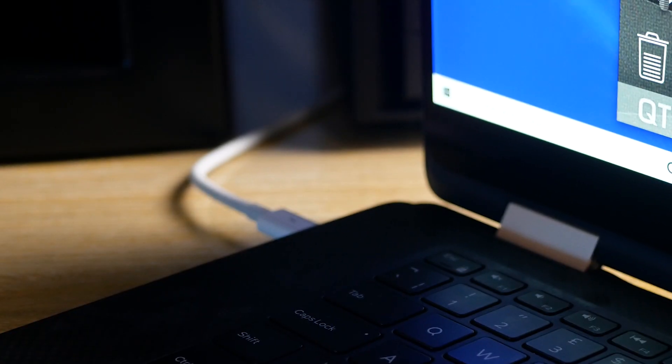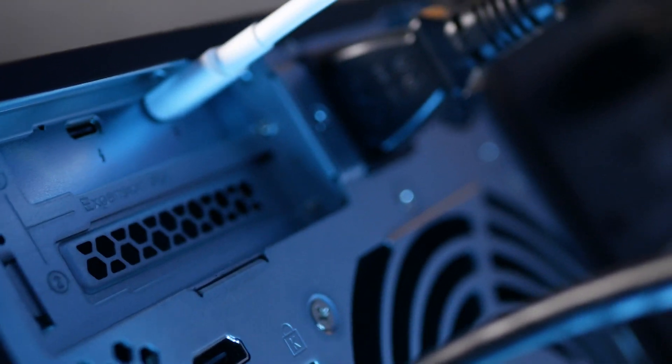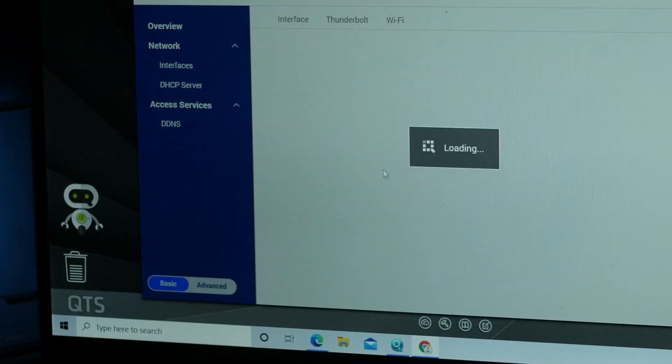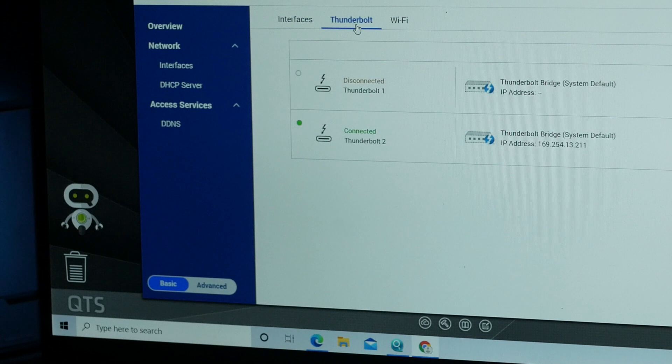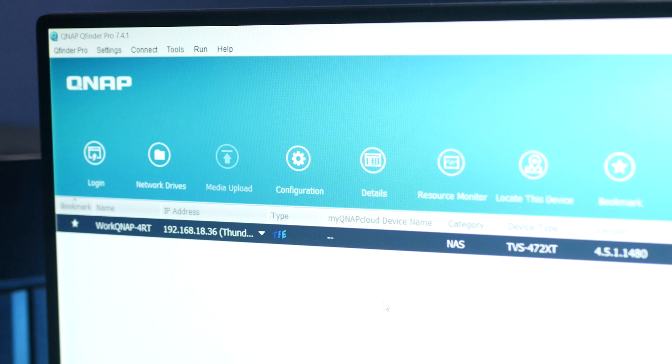Using Thunderbolt was straightforward. You simply connect your laptop or PC with the Thunderbolt cable, go to Settings > Network and Virtual Switch, and verify that Thunderbolt is working. QFinder Pro should then show you the Thunderbolt connection you can use to connect to the drives on your QNAP. I was able to get write speeds of around 110 megabytes per second with a conventional cable and about 2.5 times more speed using a Thunderbolt 3 cable.